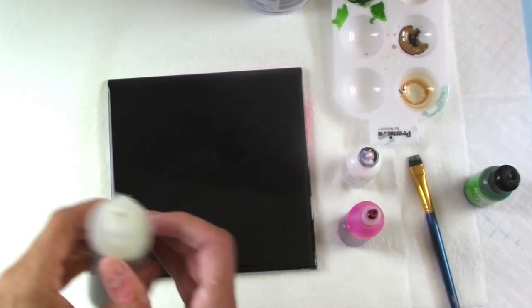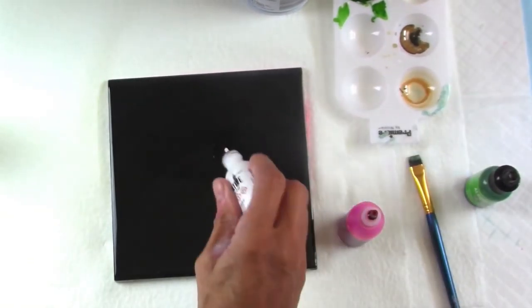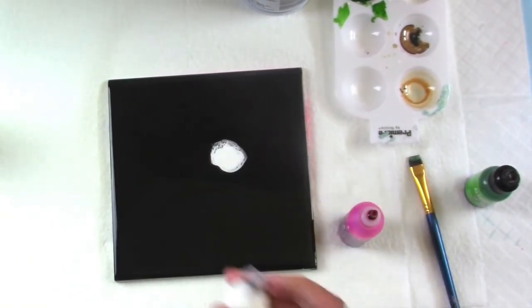Hi everyone, it's Alexis. I'm working on a six by six inch black tile to make a bloom.